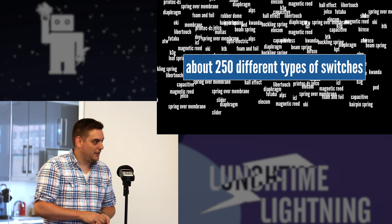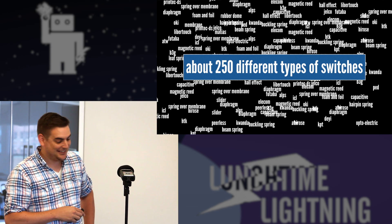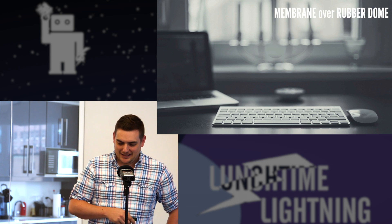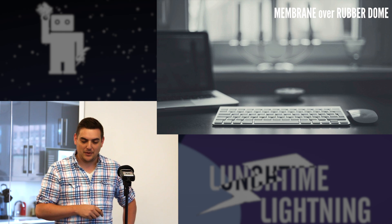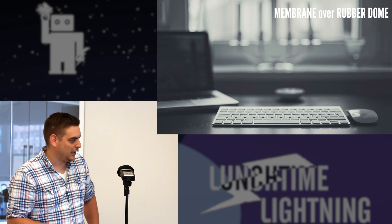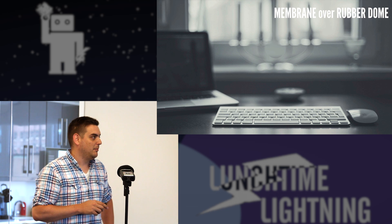Today we are going to focus on three different types of switches. The first type we're going to talk about is the membrane over rubber dome. This is one of the most prevalent keyboard types on the market today — everything from your Dell and HP keyboards that come with PCs to all the current Apple keyboards, both the external keyboards and the internal ones on MacBook Pros. They all use a rubber dome over a membrane.